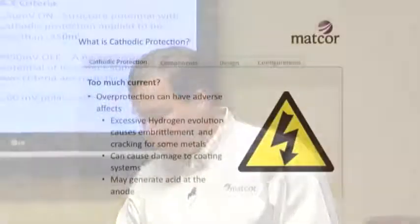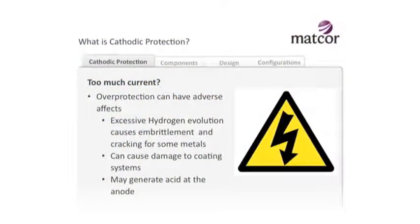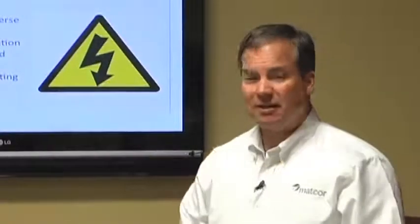The key concept is: how do I know I have enough light to protect that structure? We also talked about too much current - overprotection can have some adverse effects, especially for certain metals like stainless steels, titanium, and other exotic metals. For carbon steel, it's virtually impossible to put too much current on it. But there's a practical issue: at some point you're just wasting current. Once it's protected, why throw a lot more juice onto it? So while carbon steel is pretty immune to overcurrent, there's a practical aspect - it doesn't make sense to put too much current onto it.